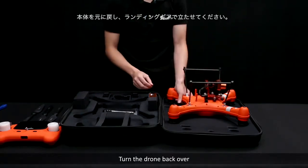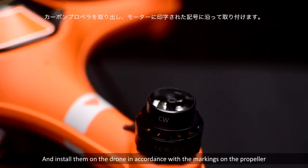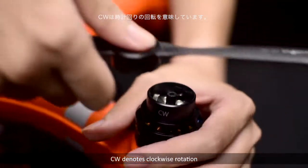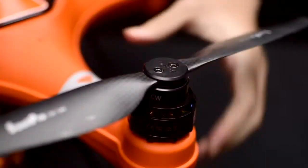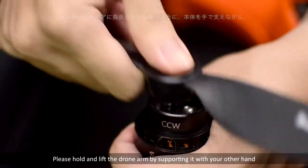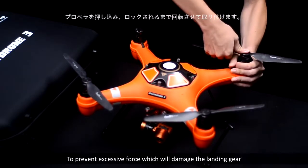Turn the drone back over, allowing it to rest on its landing gear. Take out the propellers and install them on the drone in accordance with the markings on the propeller and the corresponding motor. CW denotes clockwise rotation, and CCW denotes counterclockwise rotation. Please hold and lift the drone arm by supporting it with your other hand to prevent excessive force which will damage the landing gear.